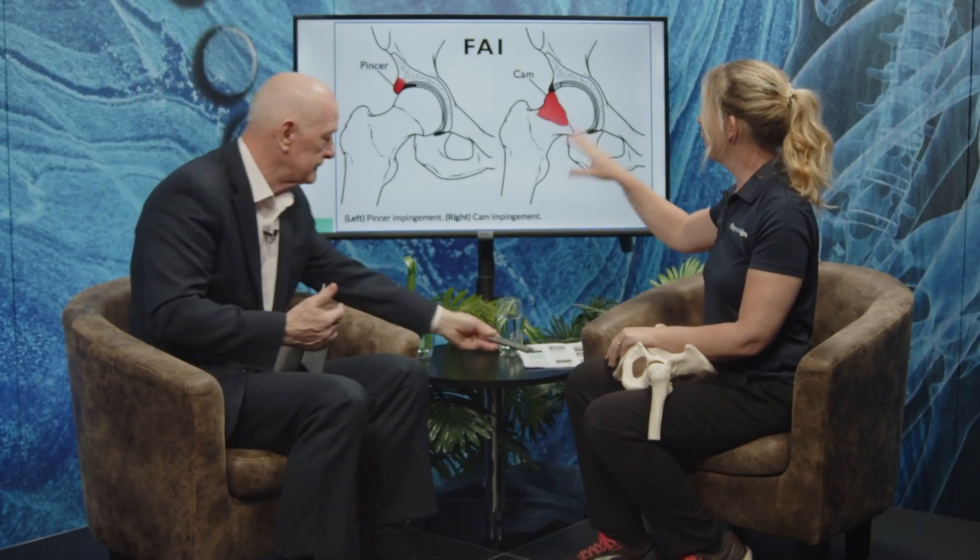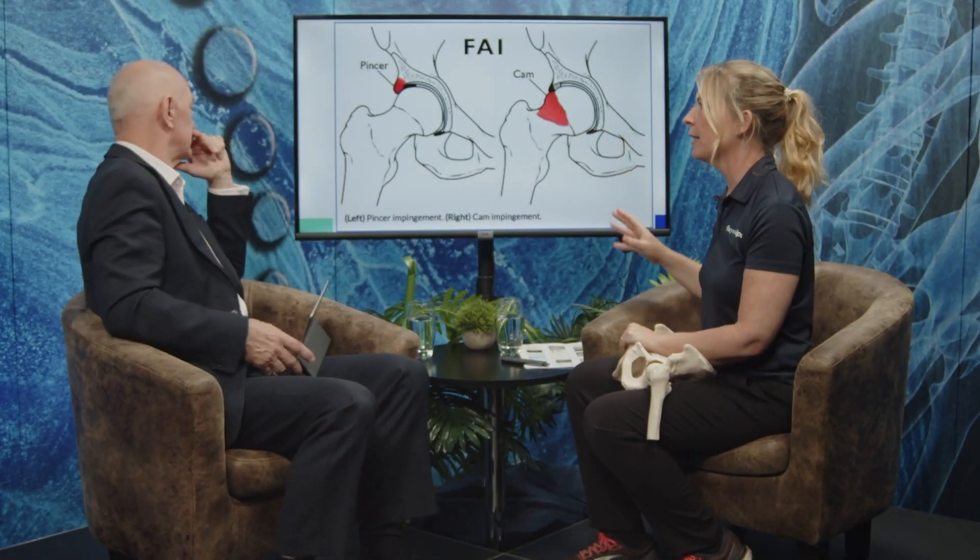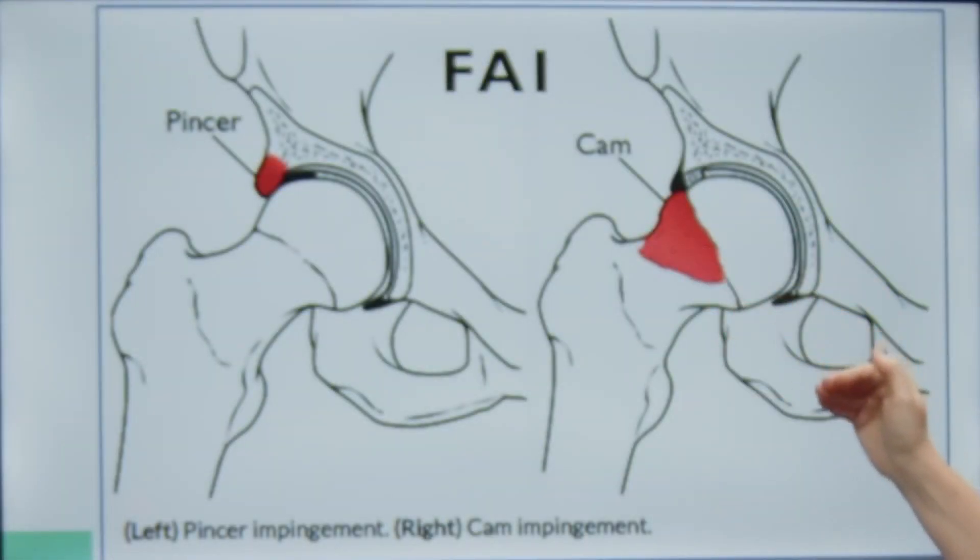This is actually quite a nice slide to demonstrate the difference between the two, which I think is important. So you can see with pincer, basically, it's over coverage of the acetabulum.